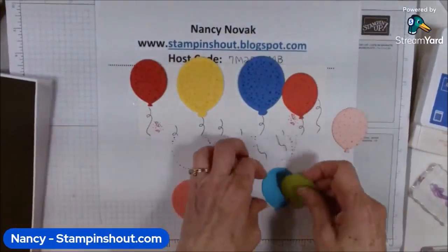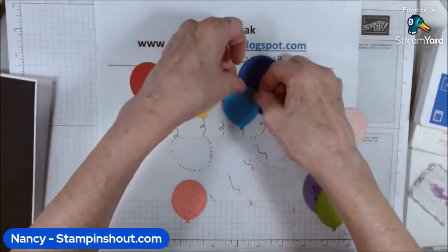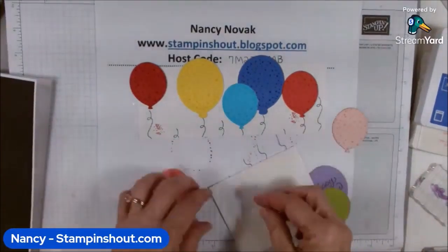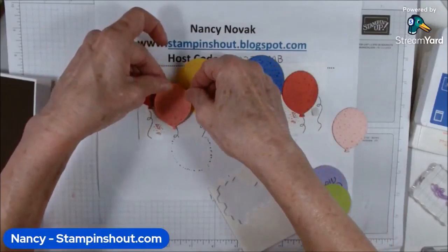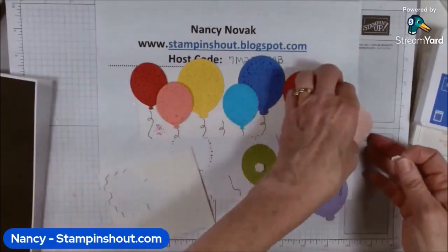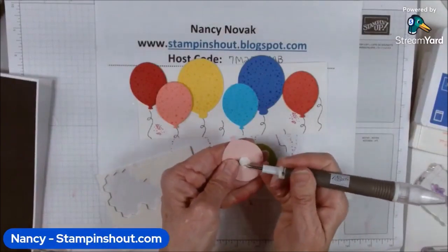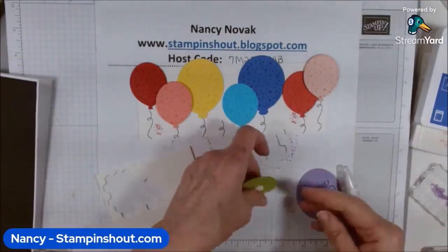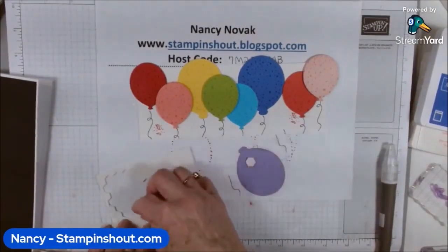The next one is Tahitian Tide — that one goes right there and I'm gluing it. Then I'm bringing in my dimensionals and starting to pop the balloons up. I put just one dimensional on each one. I'll put two on this big balloon. A pick-a-tool is great for getting the backing off the dimensionals.